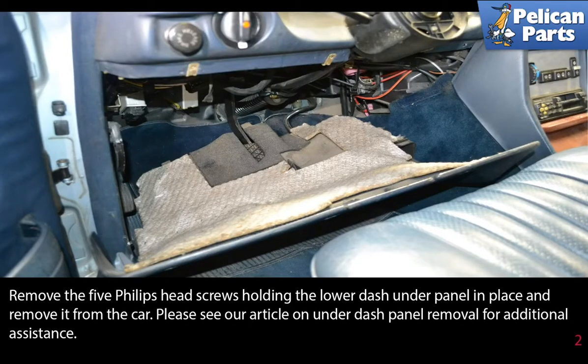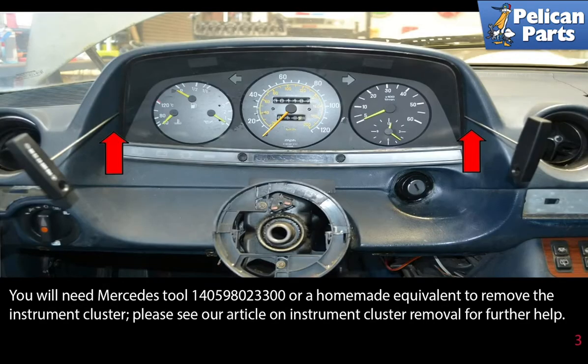Remove the five Phillips head screws holding the lower dash under panel in place and remove it from the car. Please see the link at the end of this video for additional assistance. You will need a special Mercedes tool or a homemade equivalent to remove the instrument cluster. Please see the link at the end of this video for additional assistance.